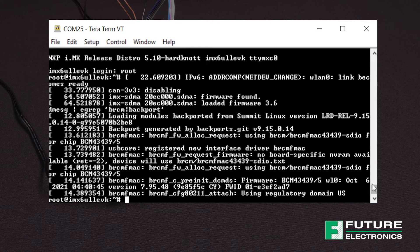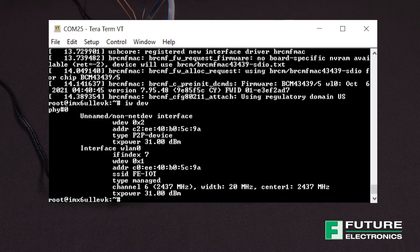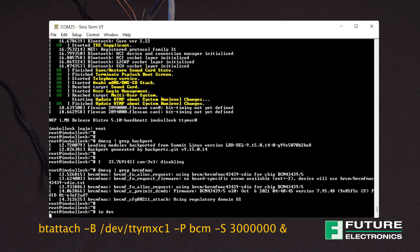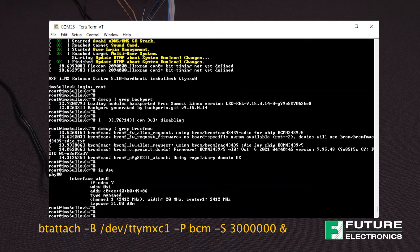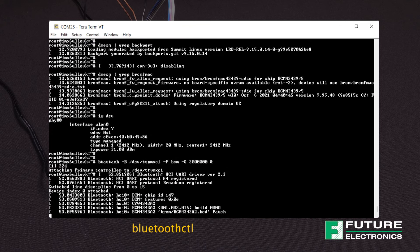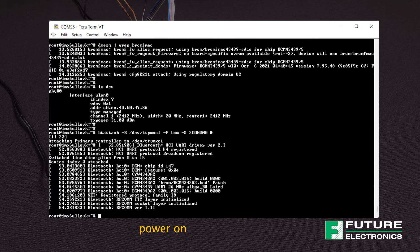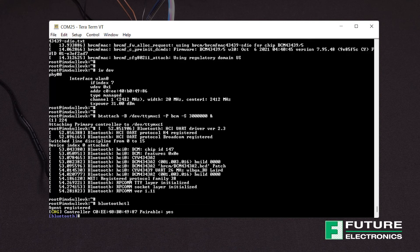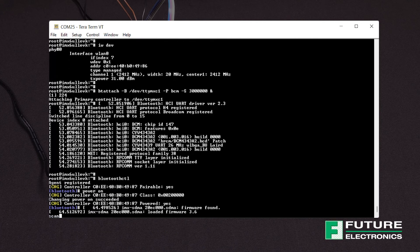Next, we need to check that the PHY is up and running, and we can do that by entering this command. I had previously configured my module to connect to my access point, and we can see the details of my network here. To test the Bluetooth radio, we're going to first attach it to BlueZ, which is a Bluetooth stack included with the official Linux kernel distributions. Everything looks great, and now I'm going to scan for Bluetooth devices with this command. Our controller is ready to pair to other devices, and we can power it on using the power on command.